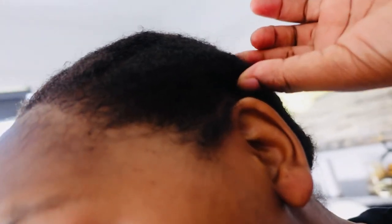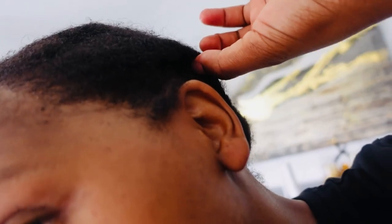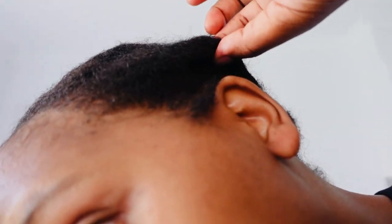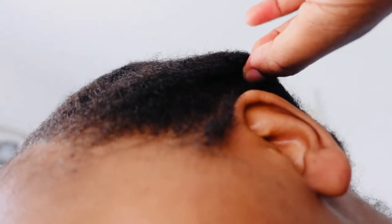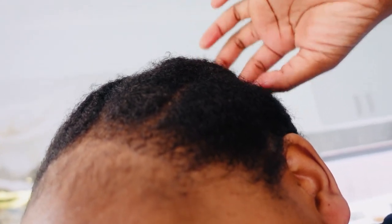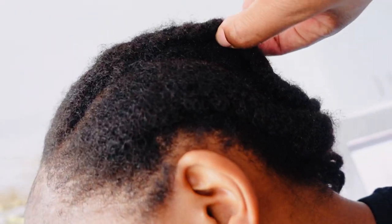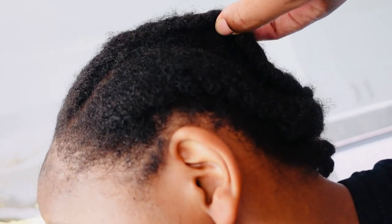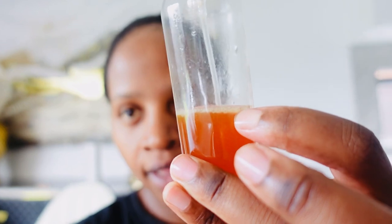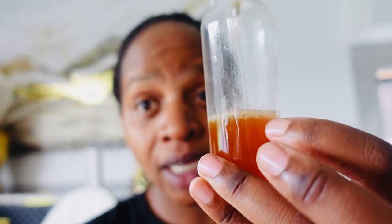Look at all that growth! Because I was using that spray — the clove and the curry leaves — this is what my hair is actually looking like. It has really grown, seriously — look at that, just in one week. This is the spray right here that I was using, and what you see there is peppermint essential oil — I put a lot of it so that it can stimulate my scalp.